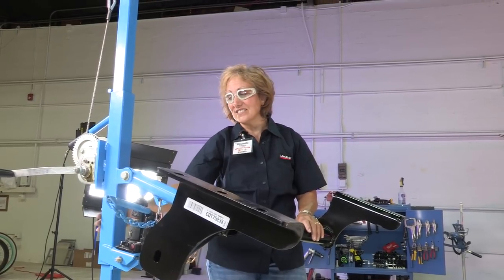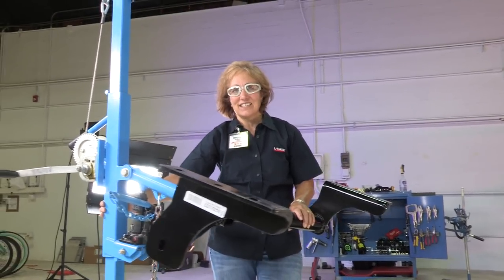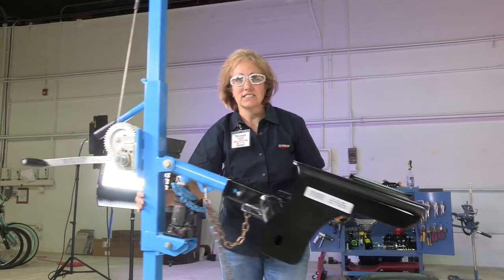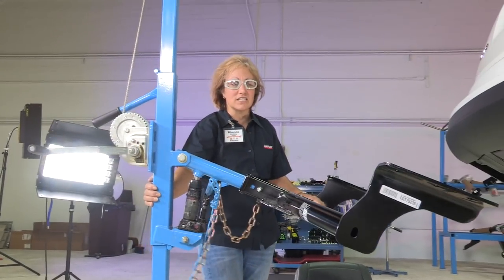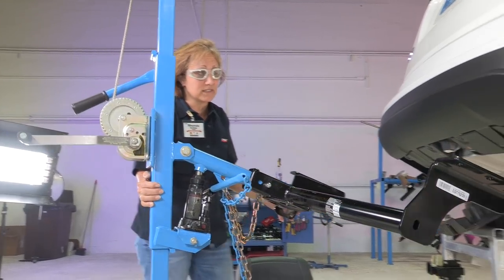Here at U-Haul, we have this awesome tool that helps us raise these hitches up into place — our hitch jack. It makes it easier for us to install the hitches. If you're by yourself at home, you may need to have a second person to help you raise the hitch into place.